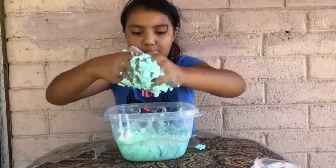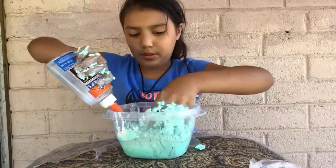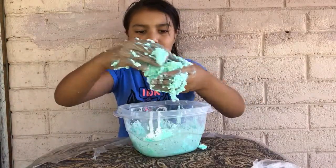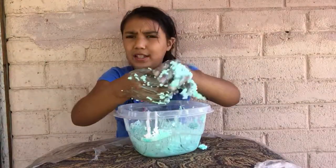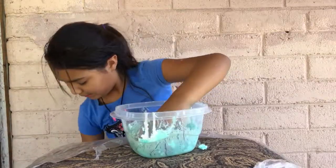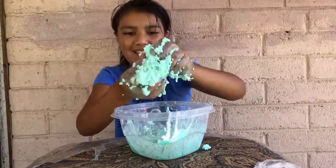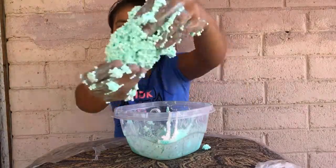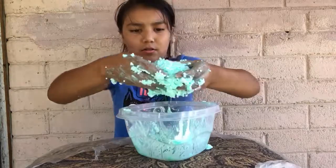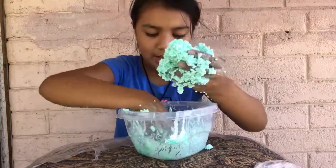Oh my gosh, it is starting to clump! Look, it's kind of stretchy a little. I don't know if this is becoming slime or not because I can't tell if it's the right consistency, but I think we made foam slime! It's starting to clump — I'm pretty sure this is how it's supposed to feel. The texture is there, it's getting there. It takes more activator and a while longer to get it to a really good, nice consistency.